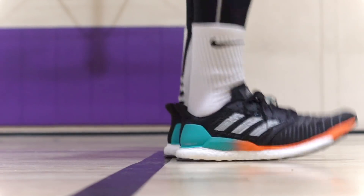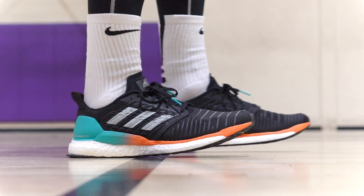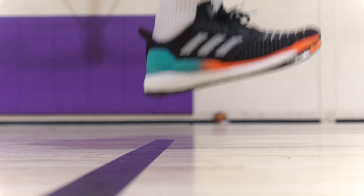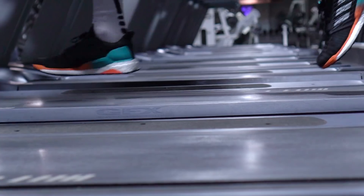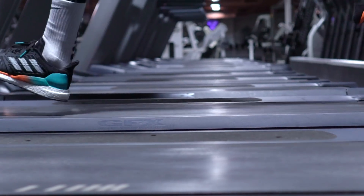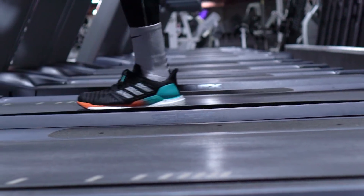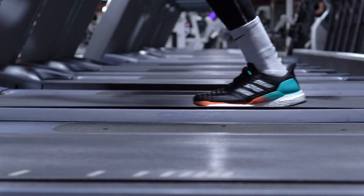And of course if you remove the insole, you can see the strobe board — the patented Ultra Boost strobe board where it has holes in it. It's not a stiff strobe board at all; your foot is actually really right on top of the Boost. You also have this thick foam insole, which is pretty thick and also doing something with the cushion — four to six millimeters, maybe six millimeters thick. That's pretty damn thick.